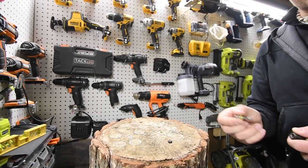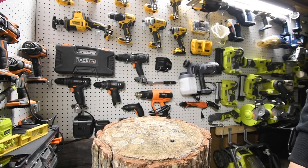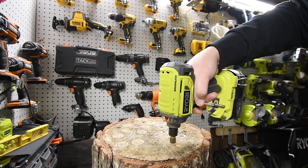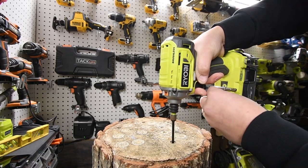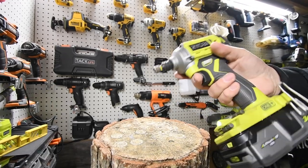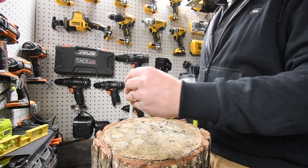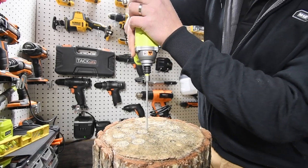I'm having some issues with this one — I might need a more powerful one. Let's go with the P239 for this. Not sure why I was having issues, but not anymore. There you go — we're not timing that one. I had to take it out, but wow.